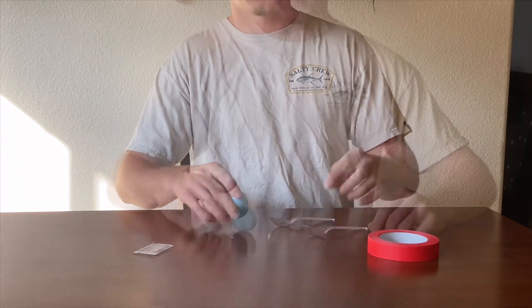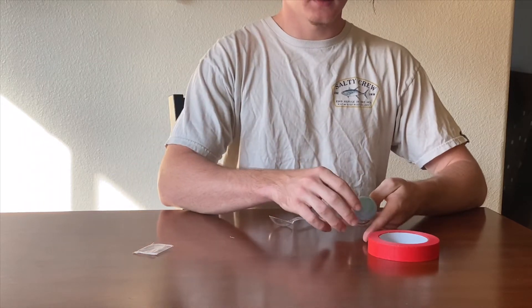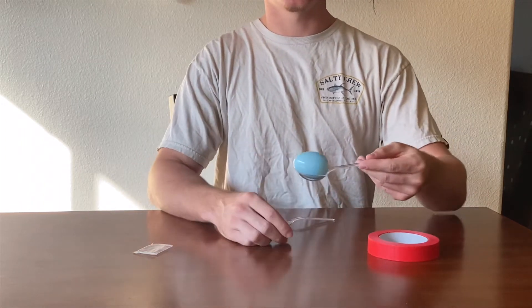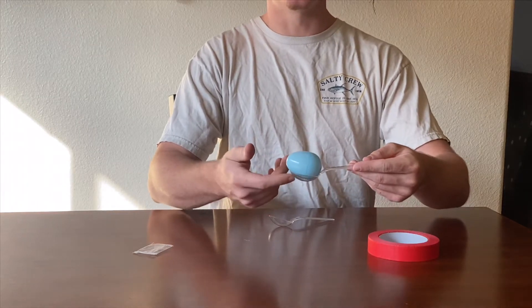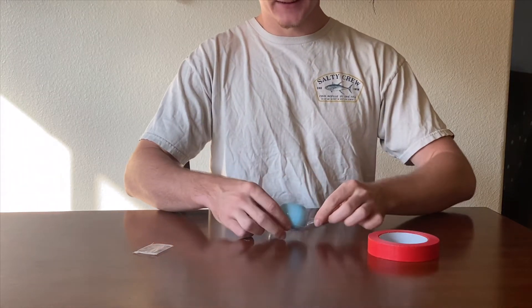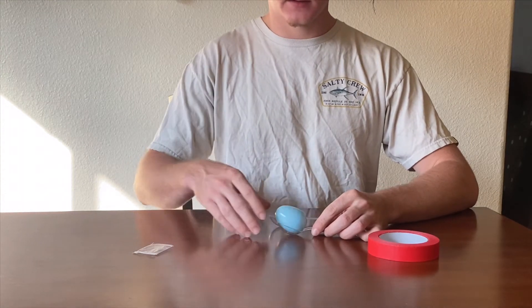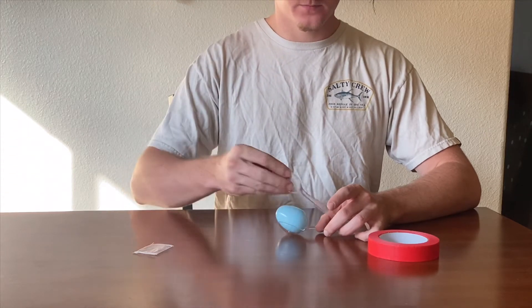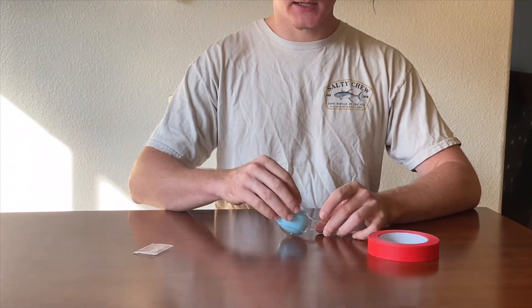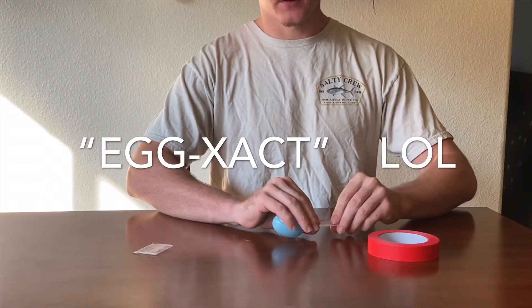Next, go ahead and grab that egg and put it on its side on one of these spoons — just lay it down just like that, make sure it's centered. Then grab your other spoon and lay it on the exact other side, and hold them together.